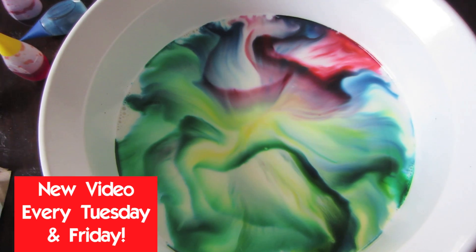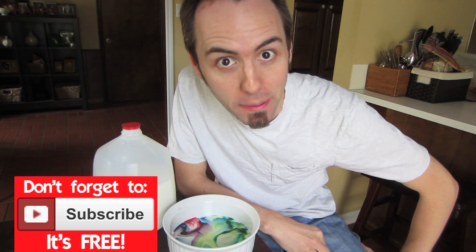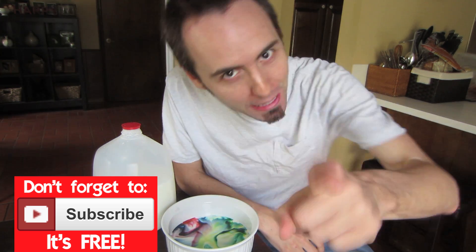If you guys like this science experiment, please give this video a thumbs up! And if you want to see the behind the scenes of this video, click that video right there — it's also linked down in the description below if you're on an Android device, iPhone, or iPad. Down in the comments below, let me know if you have a science experiment you want me to try out. Also, what does that look like to you? It kind of reminds me of the Northern Lights. If you want more science experiments or other fun videos, make sure to click that subscribe button. Thank you guys for watching!